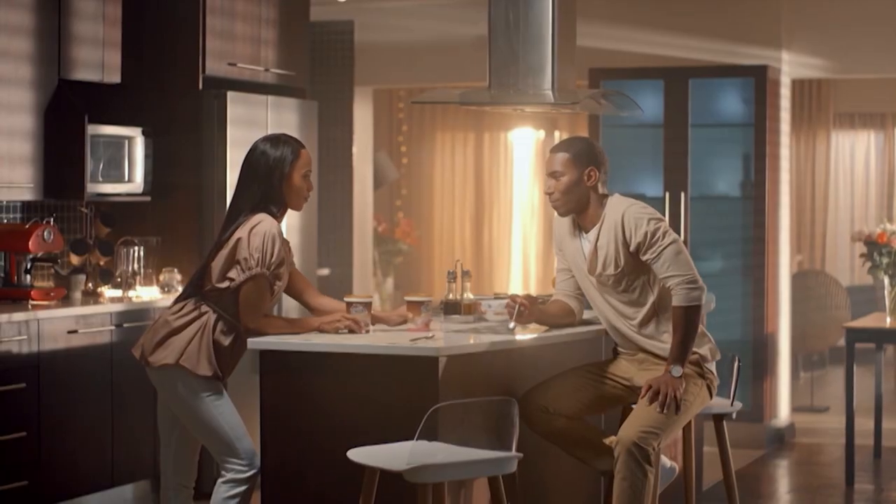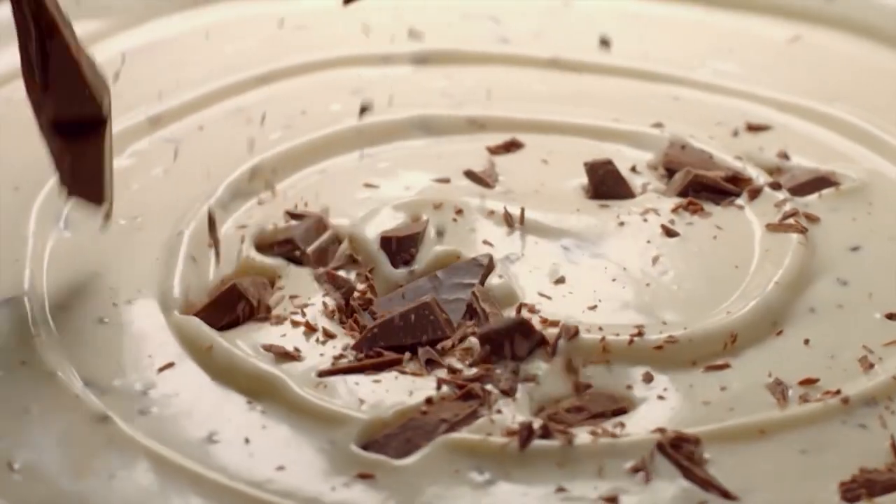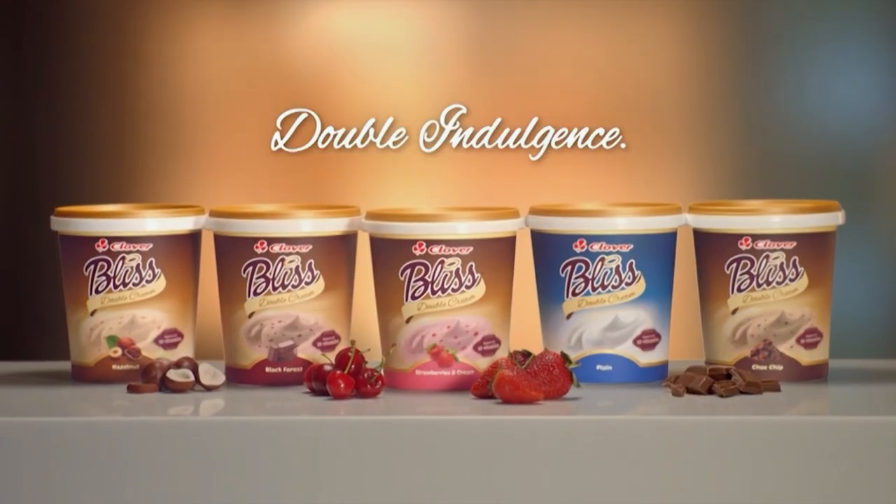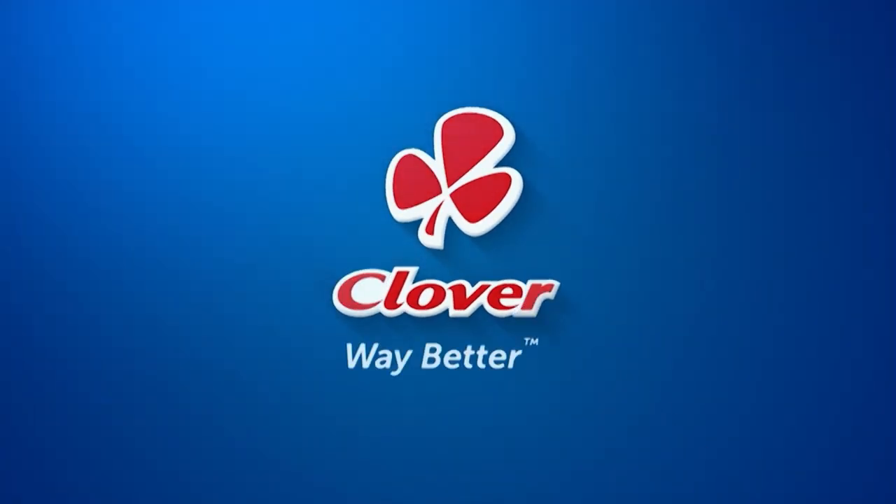I need to taste it. Get the knife. With the creamy decadence of Double Cream Bliss from Clover, yogurt has never been so irresistible. Made with love by Clover.